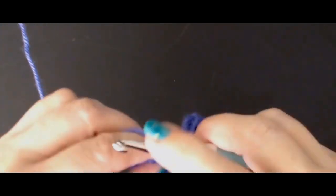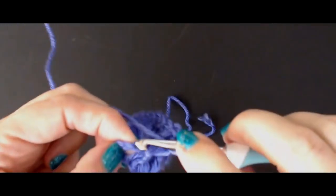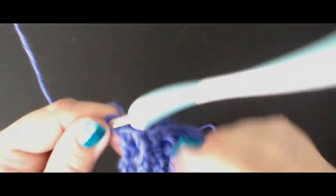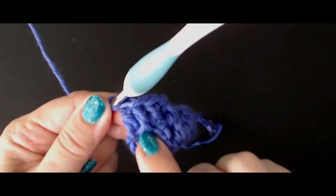Continue until you get to your second last stitch. Your last stitch will be a treble crochet. Now remember what stitch you finished on — you finished on a front post.